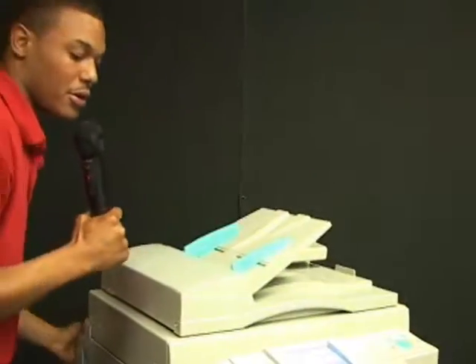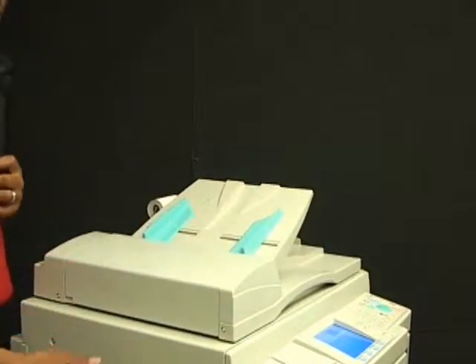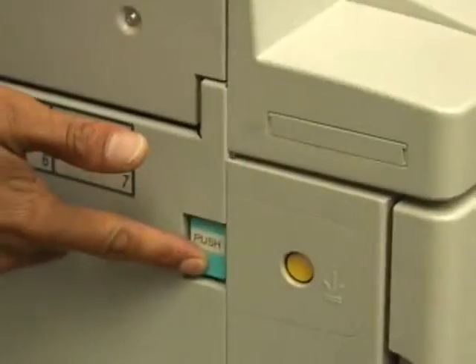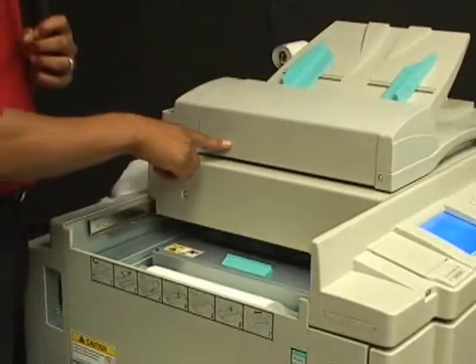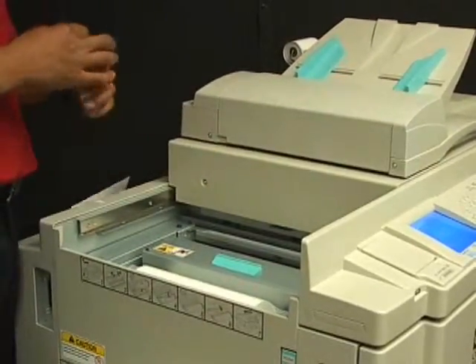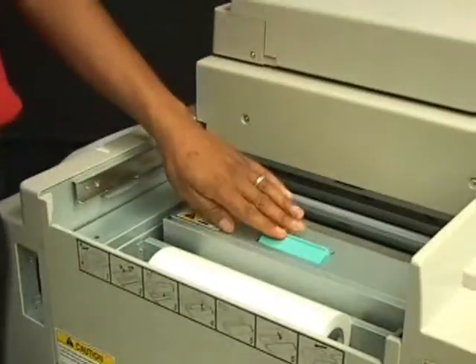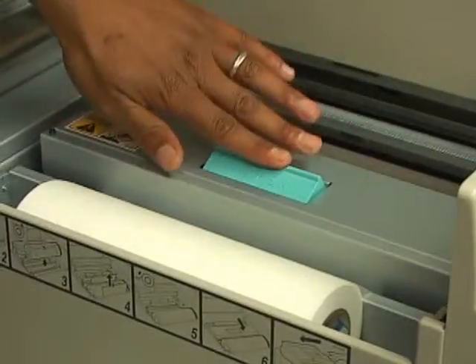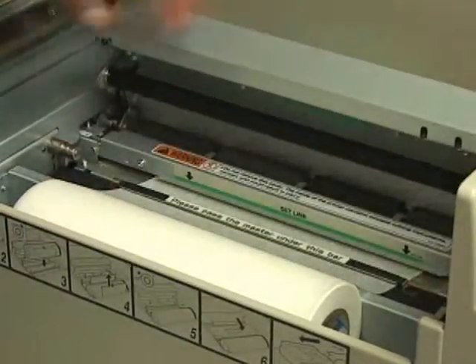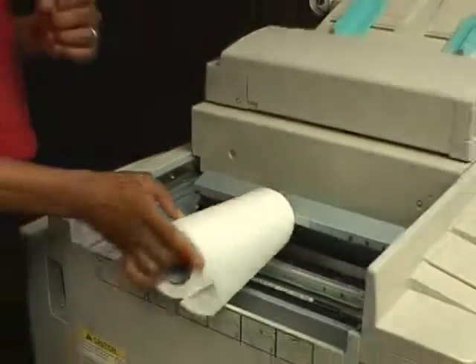To change your new masters, press the turquoise key on your paper side and your top cover will slide open. After your top cover has slid, you will find another cover called your master cover. To open this, press the turquoise open key and your master cover will open. These are your masters.